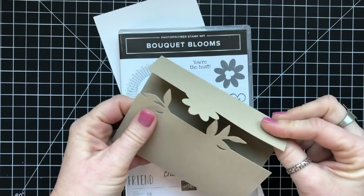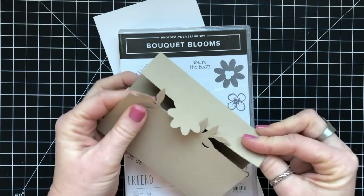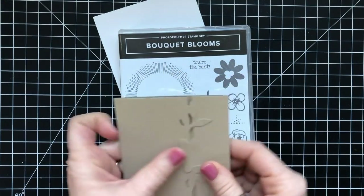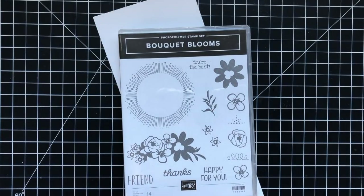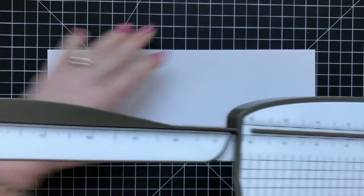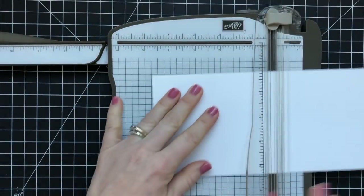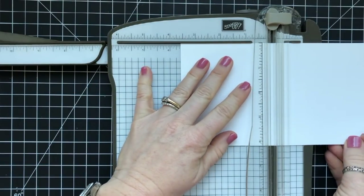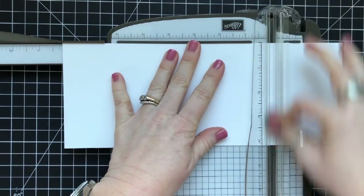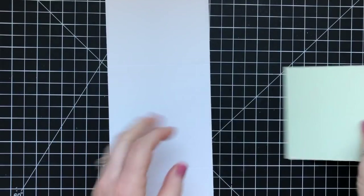This is Stampin' Up's prototype size for this card, which is 5x9, and you just use the dies to cut it. There is a whole video on how to do that and I've put it on my blog. I decided to make a different size card, so we are using a 4¼ by 11 inch piece of cardstock. We're going to score it at 3⅝ and then 8⅛, and this is going to create a totally different shape and size for this card.